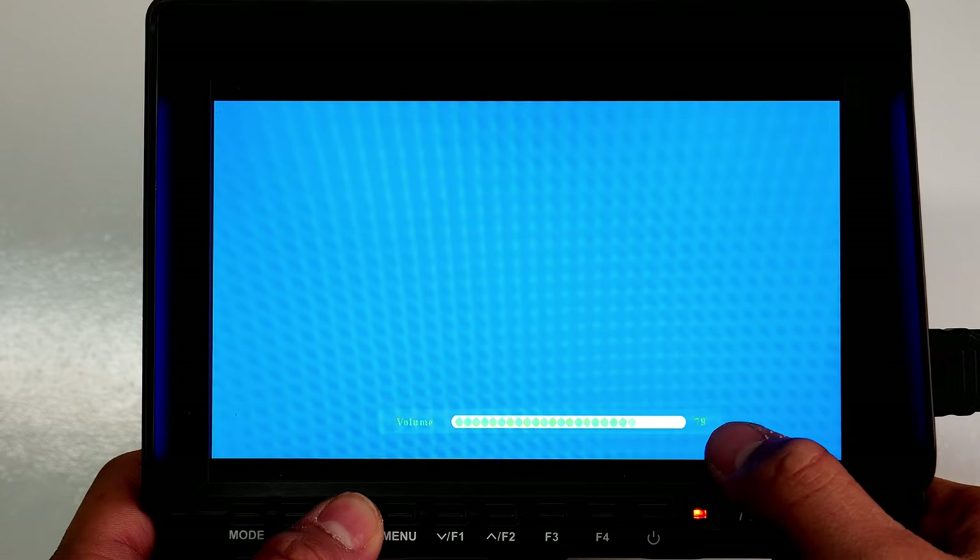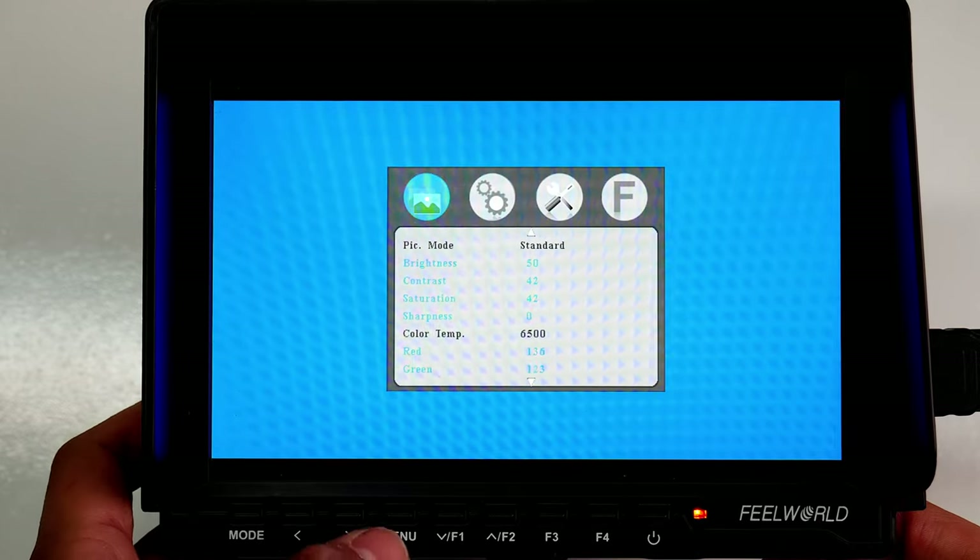Making sure we're in HDMI — which we are. The left and right arrow buttons, in the menu they navigate left and right, but at this current state they control the volume level. Pressing the left button brings the volume down, and holding it down drops the volume faster. Pressing the right arrow brings the volume up, and holding it raises the volume a lot faster, which is great.